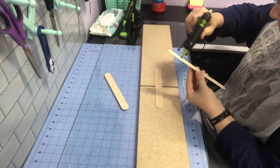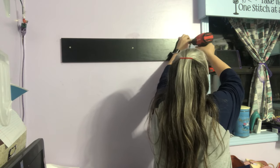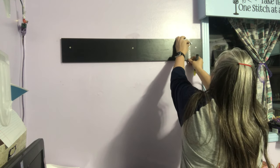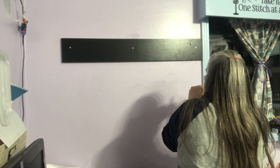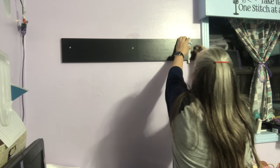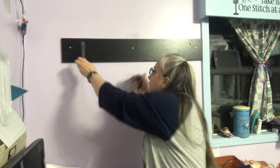I took a stud finder, found my studs, and screwed this board directly into them so I know it's secure. I put one screw in. Now I'm using a sewing tool to figure out how far I screwed it down. I'll run that blue plastic piece down to where the screw is as a marker, so I know where to put my next screw.